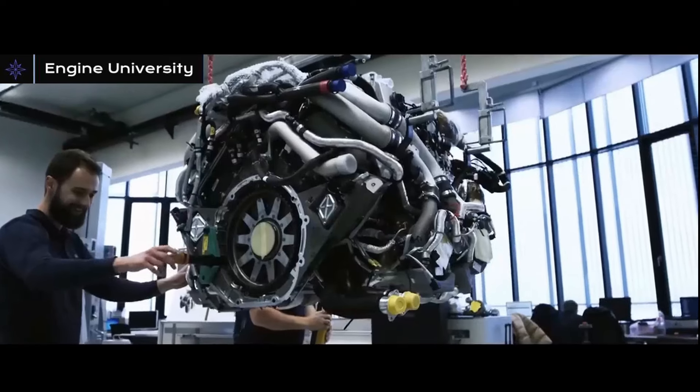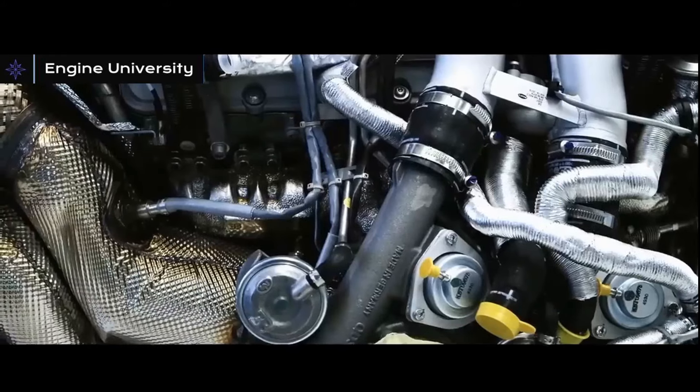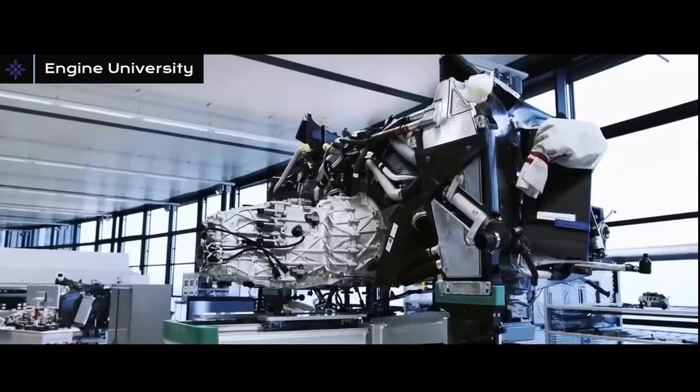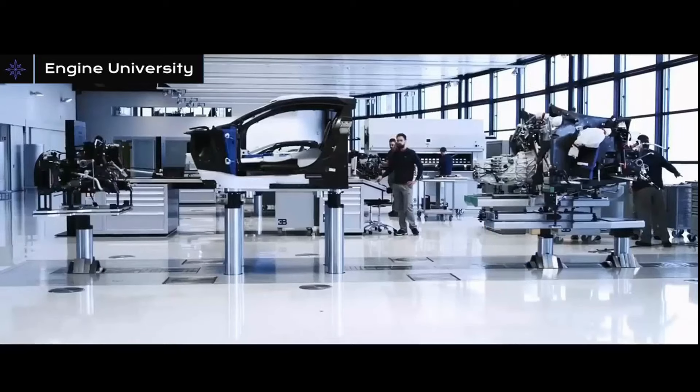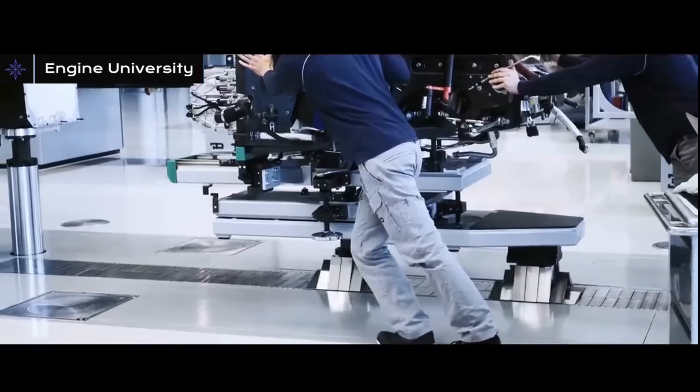The topic of this day will be the 8-liter, 16-cylinder W16 engine produced by the Volkswagen Group, used in Bugatti, which produces over 1,500 horsepower. We will cover the technical characteristics of how the engine works and what they fit into this huge engine.